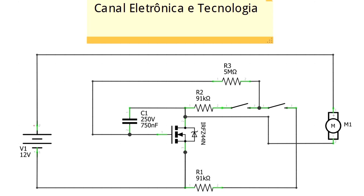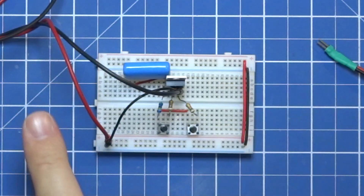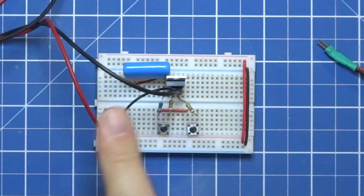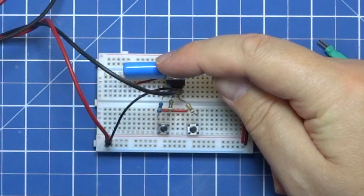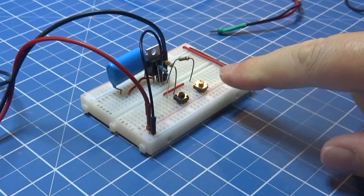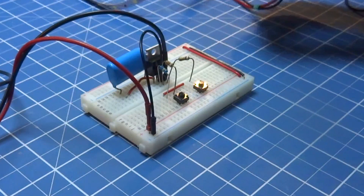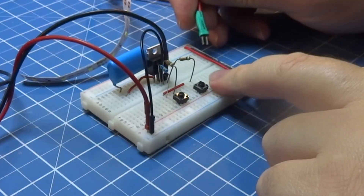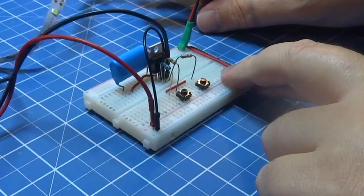Vamos à mesa ver ele funcionando e o efeito que produz. Aqui na mesa temos o circuito com a entrada de energia de 12 volts, o MOSFET, os três resistores, o capacitor e os dois botões de controle. Vamos ligar primeiramente uma fita de LED para testar.